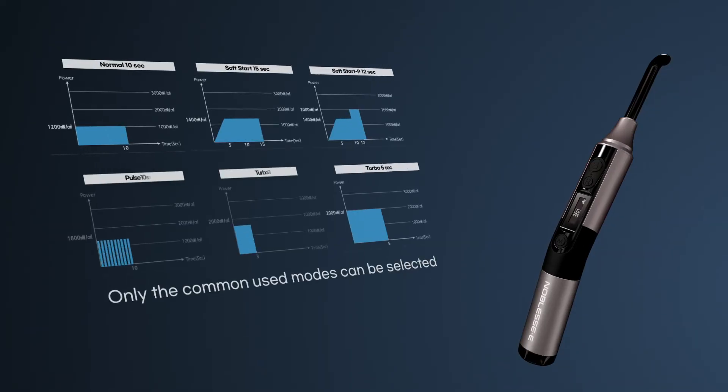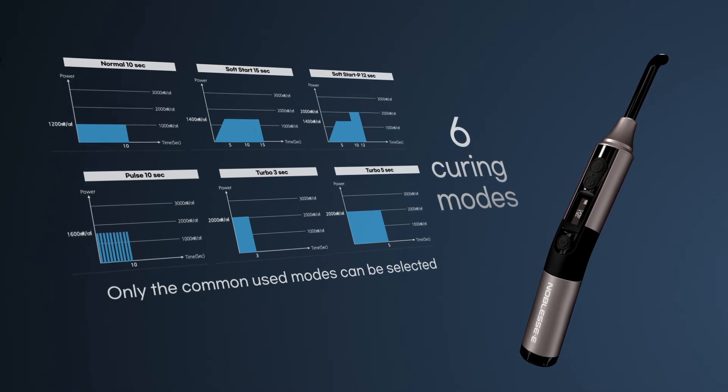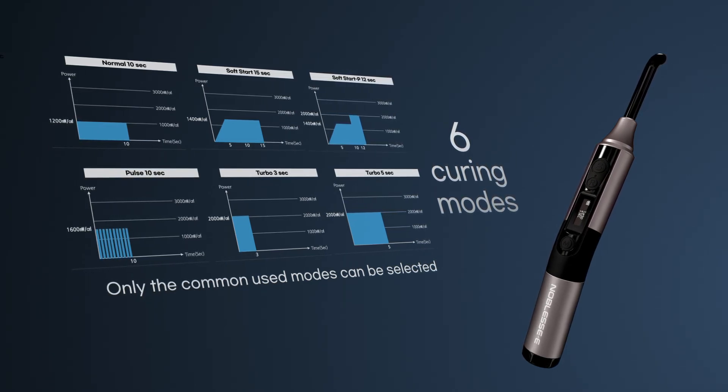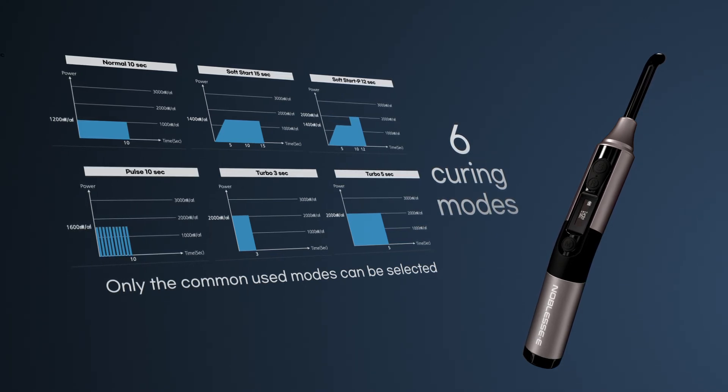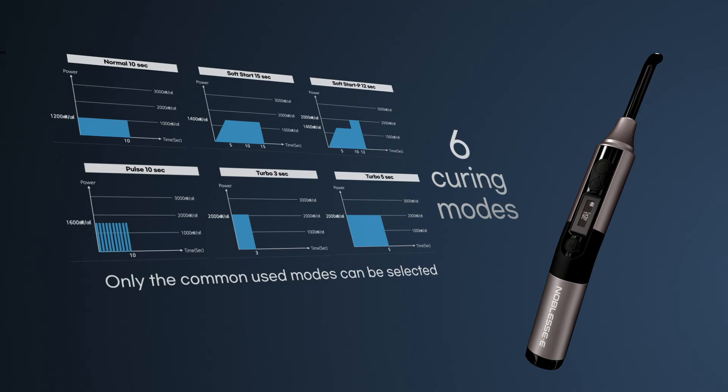A total of 6 selectable modes are useful for the polymerization of various composite resins. The normal and soft start modes with a low output of 1200 to 1400 milliwatt per square centimeter are used for the polymerization of resins that have concerns about shrinkage and require a certain amount of time for polymerization, while the turbo 3-second mode with a high output of 2000 milliwatts per square centimeter is used when fast polymerization is required.